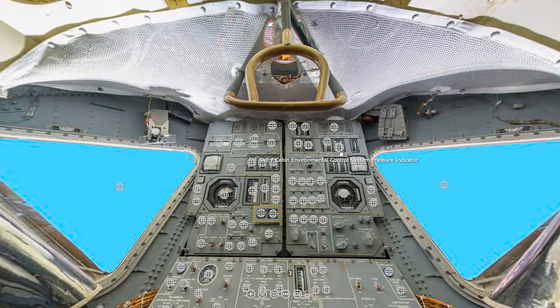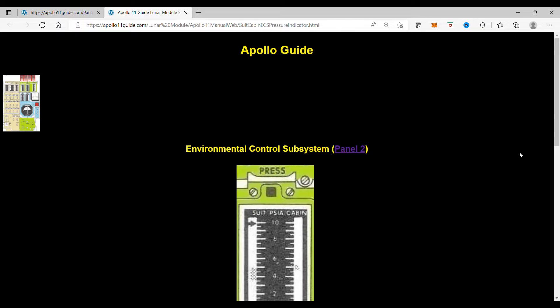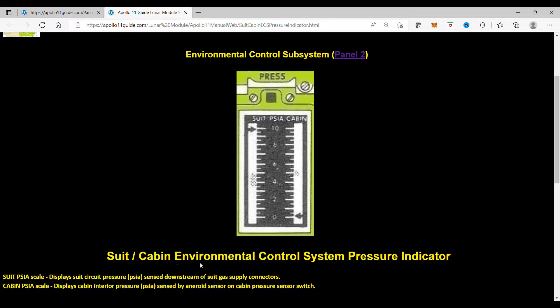When you click on this hotspot in the lunar lander, you are taken to the Suit Cabin Environmental Control System Pressure Indicator. The Suit PSA Scale displays Suit Circuit Pressure in pounds per square inch, sensed downstream of Suit Gas Supply Connectors.